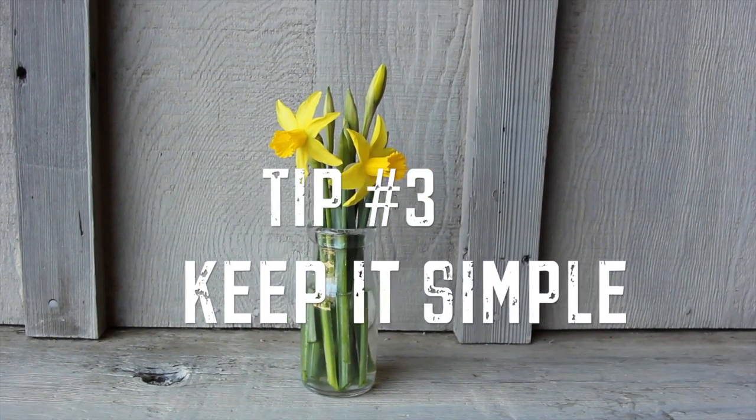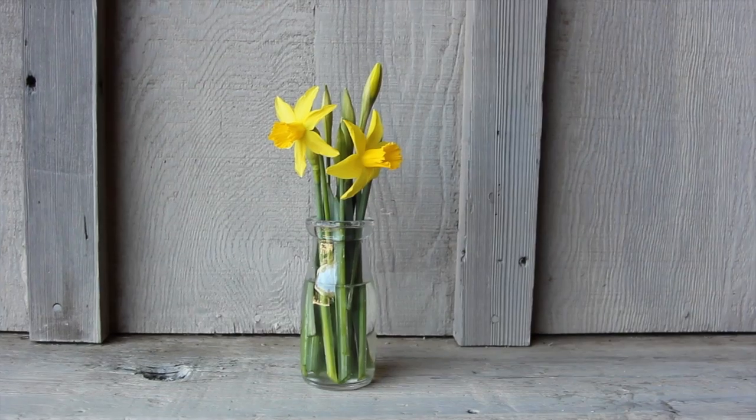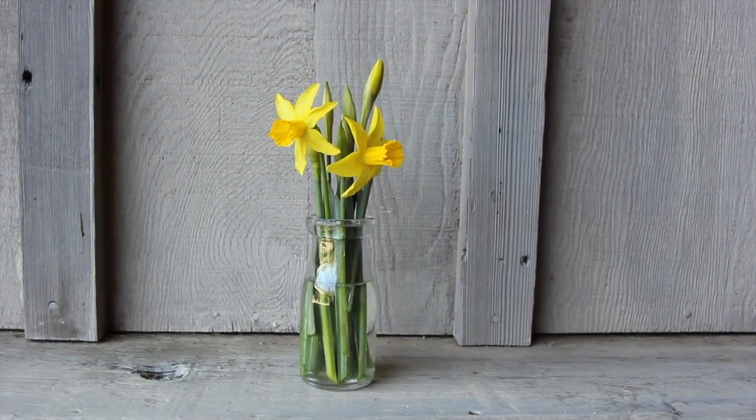Her third tip: keep it simple. You could use a mason jar or a milk jar like we've used here, and you can multiply them across the table — you could use three, four, or five jars depending on how large your table is.